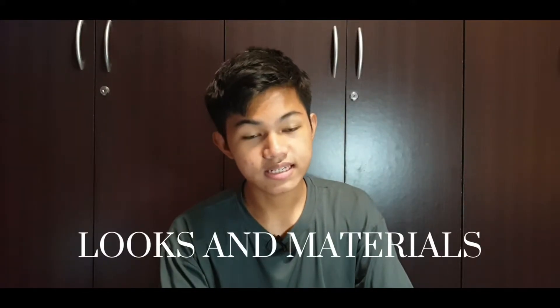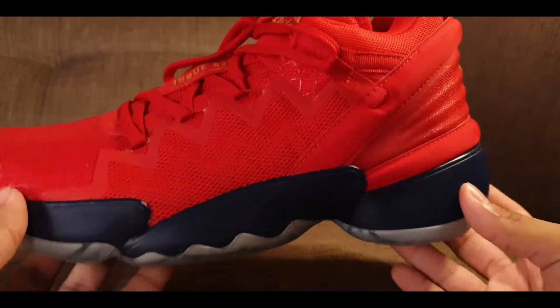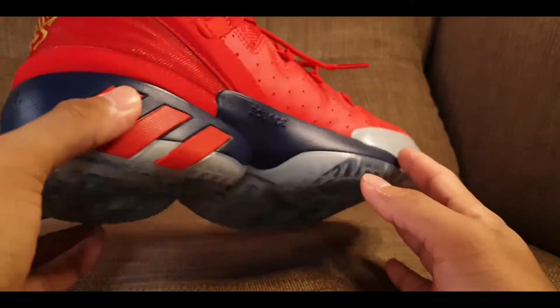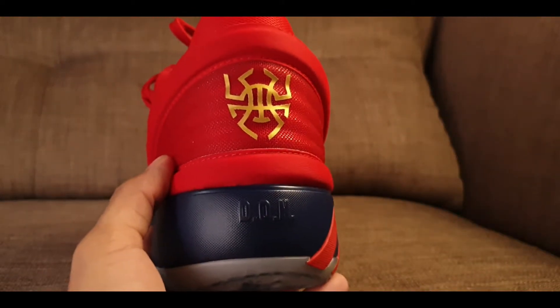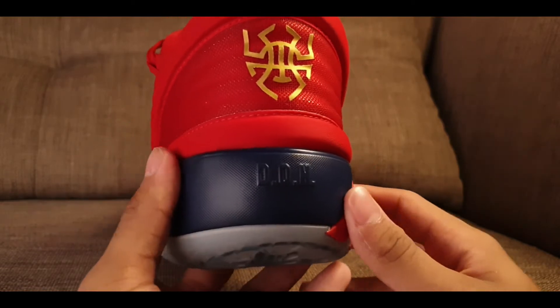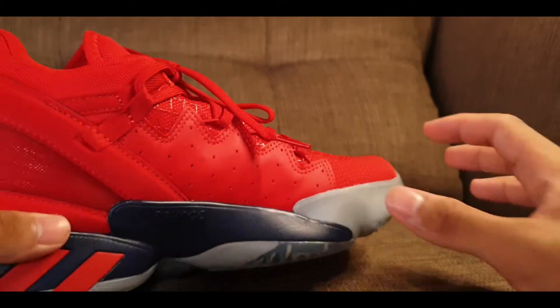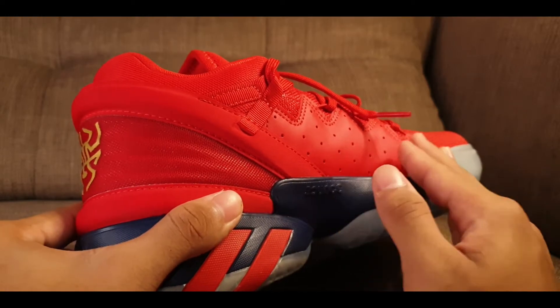This is by far the heaviest sneaker I have in my closet. Moving on to looks and materials — the colorway has a mixture of different materials which I really like. You can see some mesh in the upper, and in the forefoot area there's a nice spiderweb detail fusing which looks really cool. Adidas really put in some thought on the details. On the heel area we have a spider logo or Donovan Mitchell's logo — I'm not sure — and there's also rubber caging on the sides and other synthetic materials such as leather.